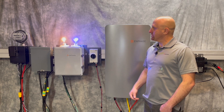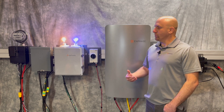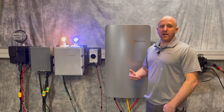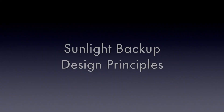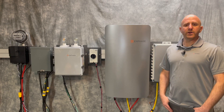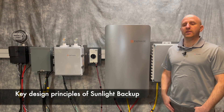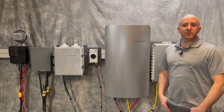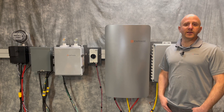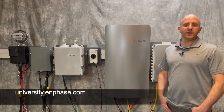The system has resumed operation. I turned the solar system back on in this case, but when the sun resumes or the scheduled time begins, the system would resume operating and power your sunlight backup loads. To ensure effective system operation and well-managed expectations, it's important to understand key design principles of sunlight backup. Always design and install the system according to Enphase instructions found in Enphase documents, including the quick installation guides and installer technical briefs. Be sure to complete Enphase University online training as well.